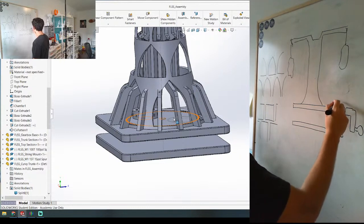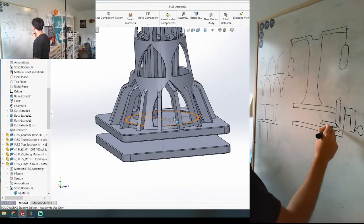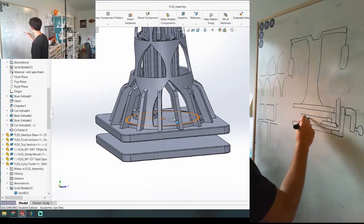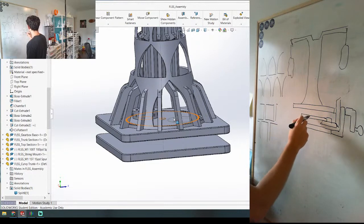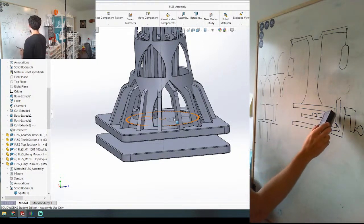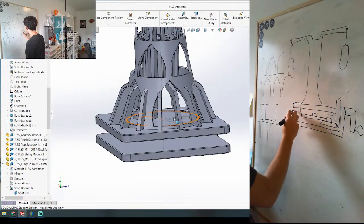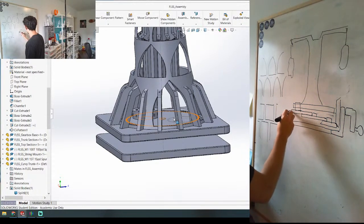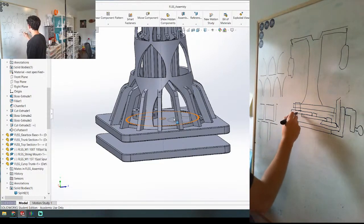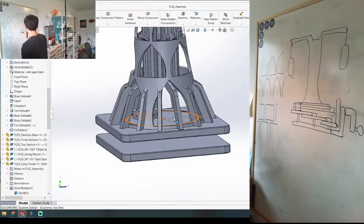Then there's going to be a bevel gear coming off the crank to another bevel gear here. We're going to do some gear reduction from there - small to big. Eventually it's going to be coming up through the base. We'll have some posts here to hold the gears, and this is going to mesh with the big gear in the middle. That should give us enough reduction to get some good force coming off of the crank.